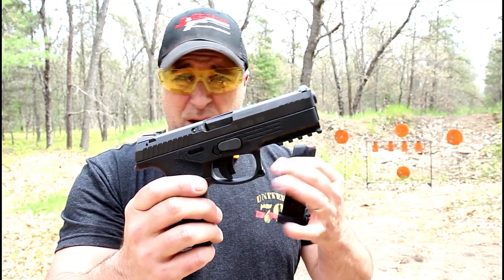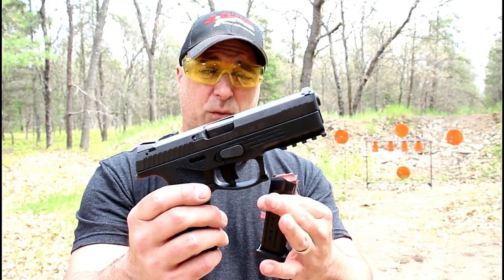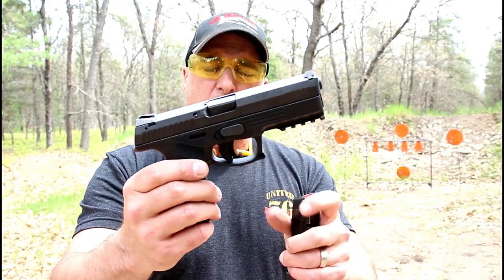Now we're used to that with the A1 models, but this is phenomenal. This is my second or third time at the range and I really like what Steyr did.